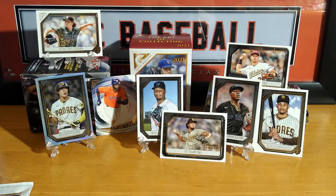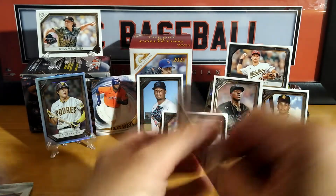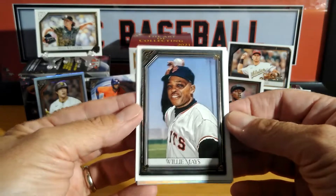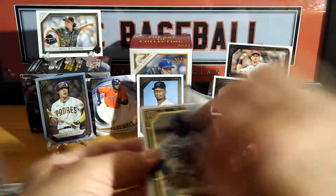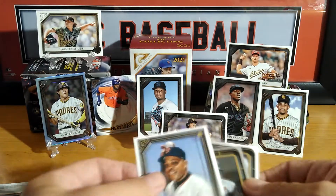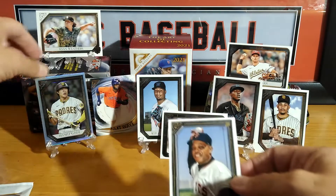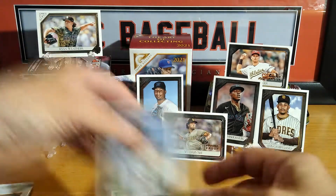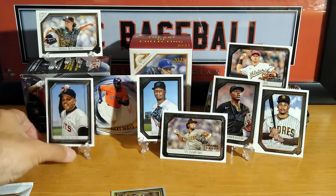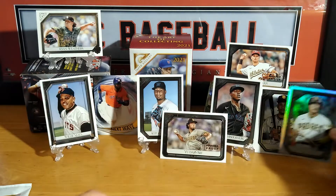So far I'm liking it. I'm a little disappointed about the four cards per pack. Willie Mays — say hey kid, definitely my PC. Gonna put that over here in the corner. Let's give him a stand. There we go, put the silver over here.